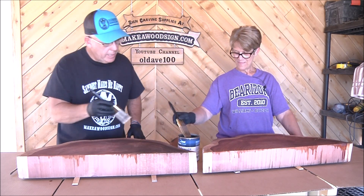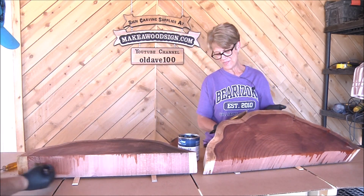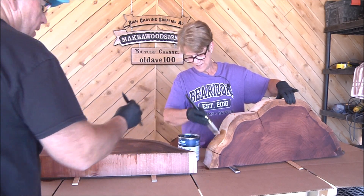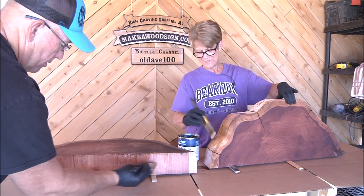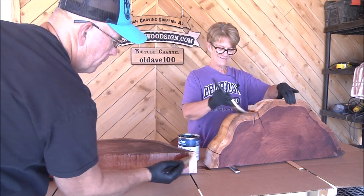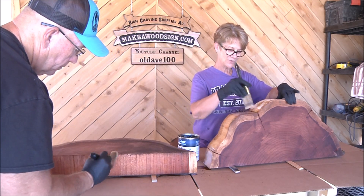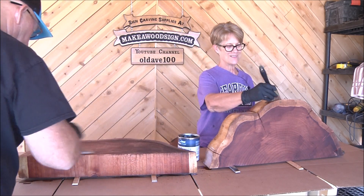I'm going to move around and do that front edge so they can see that. Now I can see that redwood grain come out. I really want to get this down in that crack too.